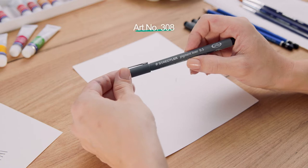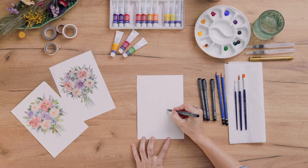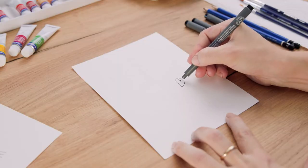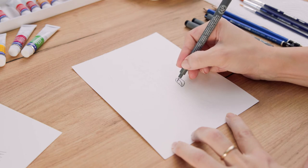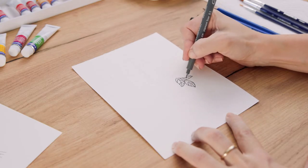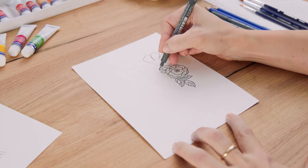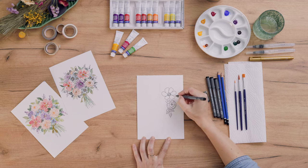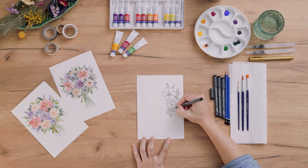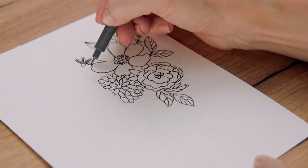First, I'm using the pigment liner in size 0.5 — the color is black, but they also come in a lot of colors. I love them because they are water resistant and you can go over them with watercolors and nothing will smudge. They also come in different sizes, so you can do really small details or fill in bigger areas with a larger tip. I'm tracing the outlines, and you don't have to fill in everything perfectly — I think it looks great if it has a little doodly and scribbly look.